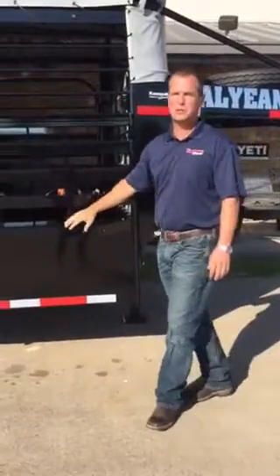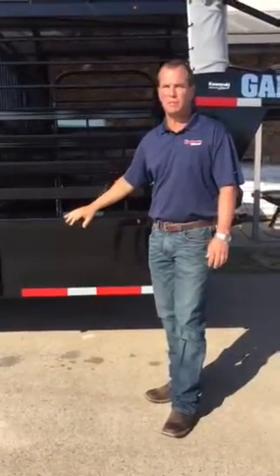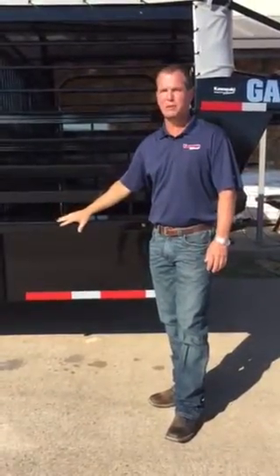Then we go into the fenders of the trailer. We use a 3-16 CNC form fender for the body and the fender of the trailer — super heavy-duty for the frame of this trailer.